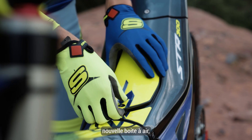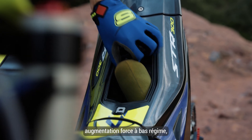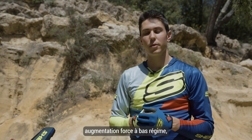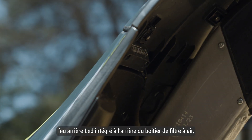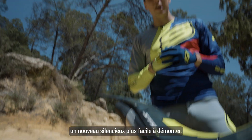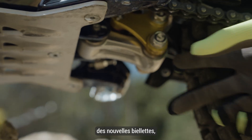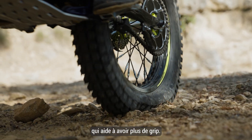New airbox, bigger — this helps you a lot because the bike is more powerful on the bottom. And then also we have an integrated rear light. We have also a new silencer that is very easy to take out. Also new linkage, that helps a lot to get a lot of grip.